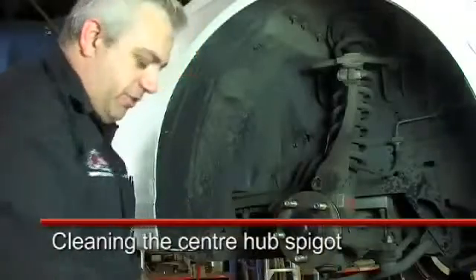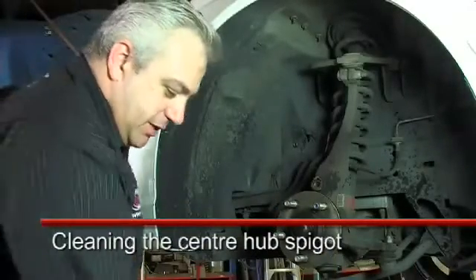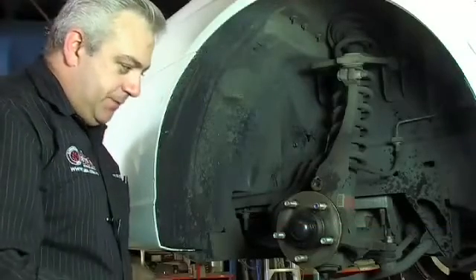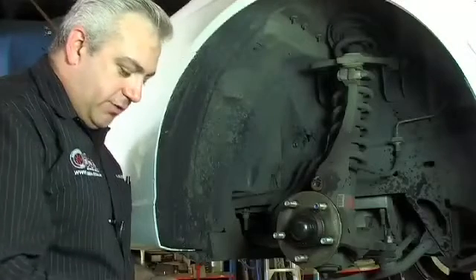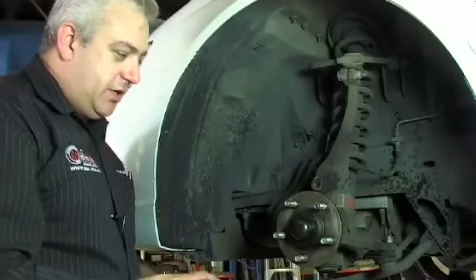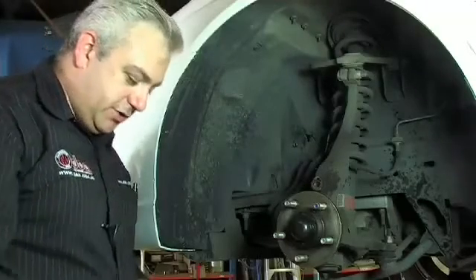Most disc rotors that operate on this style of hub use the centre spigot hole to locate the disc correctly and centralise the disc. It's important now that we've cleaned the face that's going to control the run out side of things. We also need to clean the spigot so that the disc doesn't end up sitting unevenly on the spigot and causing uneven pressure on the disc rotor.